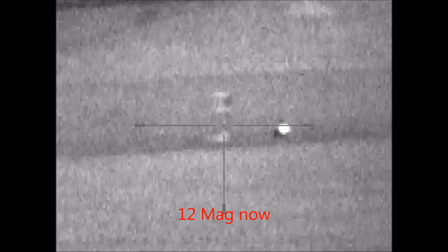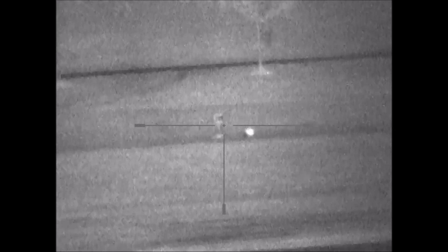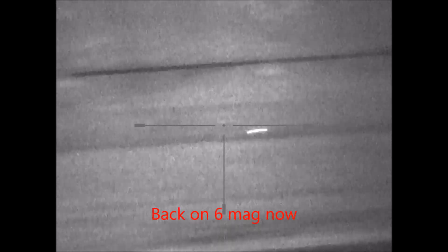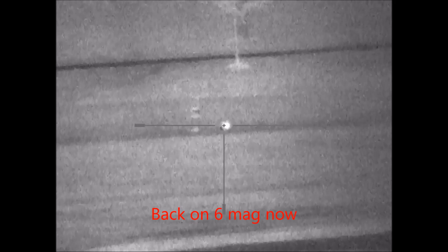We'll also put the magnification up to 12 and see what happens. We'll try and refocus. I think we'll probably need a better IR — the picture's quite grainy. Just put it down to 6 mag. But again you can see that it's a reflector eye I've got sitting there on the cut out of a rabbit.